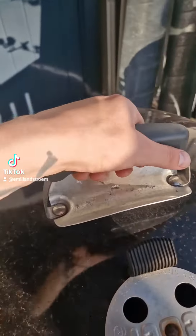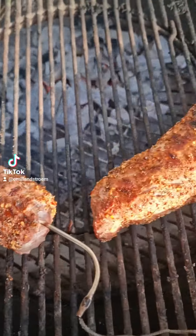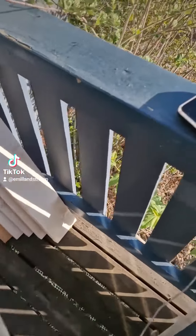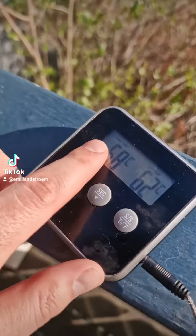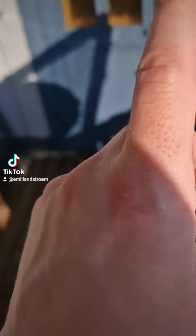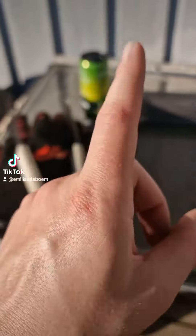Now we are here, a little in the mid-cook. You see the meat is getting a nice color here in the grill, and we are at the right inner temperature. Because that's really important - you don't want to overcook the meat because then it will be tough.